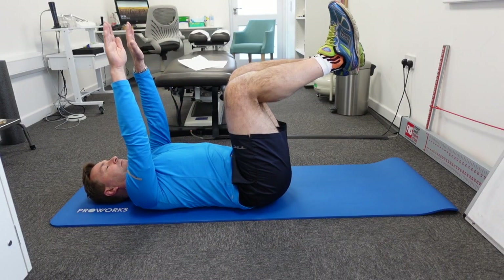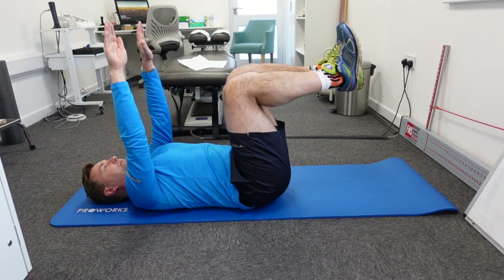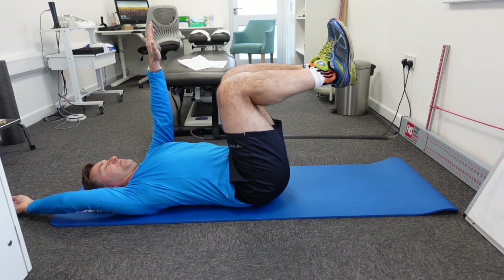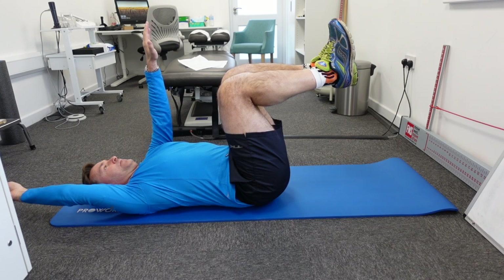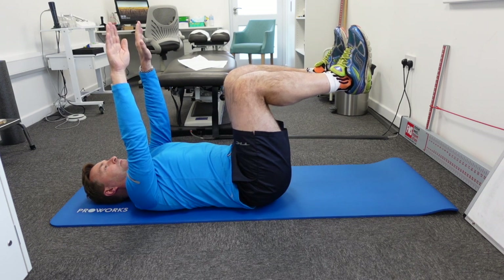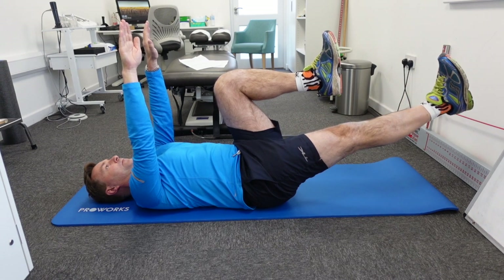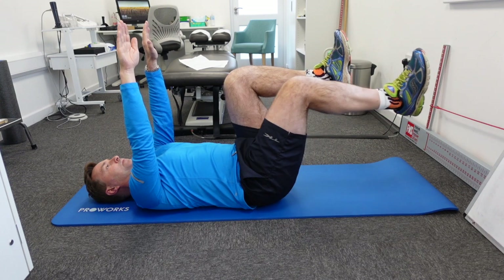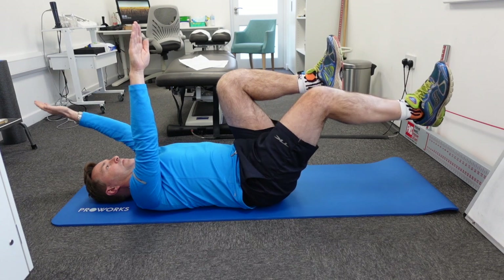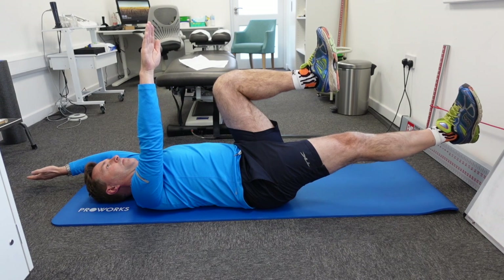Now raise your arms and legs to 90 degrees with a 90-degree angle in the knees. The first stage of this exercise is to lower one arm, but always keep your back firmly on the ground by sucking your belly button in. If this goes well, move to stage two: keep your arms in the air but straighten out one leg, keeping your lower back firmly on the ground. Stage three is lowering one leg and the opposite arm simultaneously, while keeping your lower back firmly on the ground and sucking the belly button in.